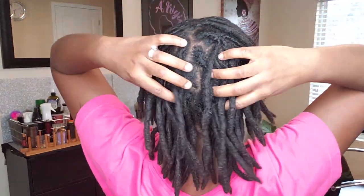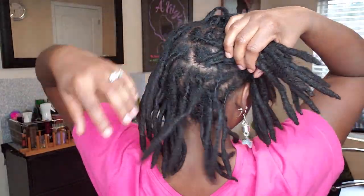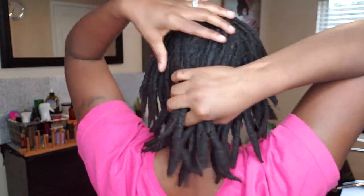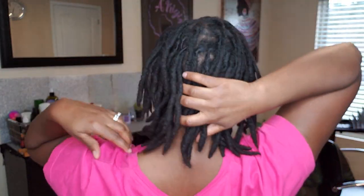Make sure you guys, if you aren't retwisting, at least shampoo and separate your locks. When I say separating them, just after you get done shampooing, go through them and use your hand to separate them, so you don't have to worry about stray hairs. I went three months without doing a full retwist, and I had so many stray hairs because the way my locks grow, they grow outside of my lock. Some people's locks grow into their locks, mine grow outside.